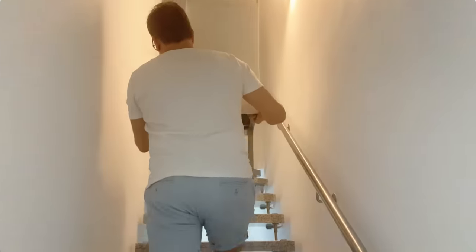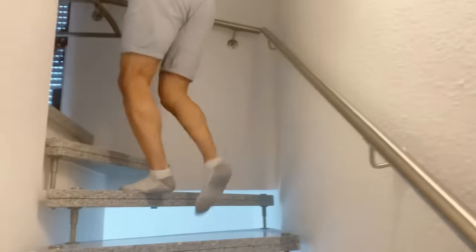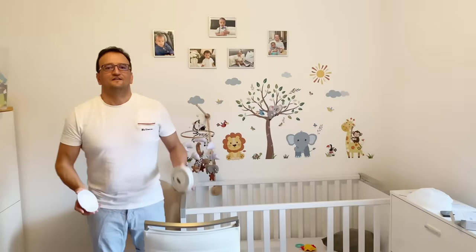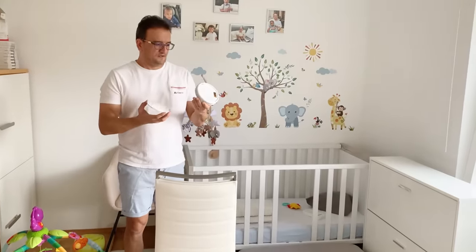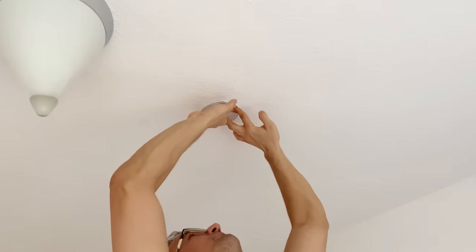We're going upstairs to install one in the kids' room, which is very important. We're on the second floor now. I'll place it behind the lamp so it's not immediately visible when you enter, but it's inside and looks nice. First I mount the plate, then lock the device.